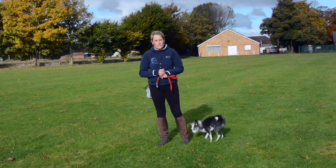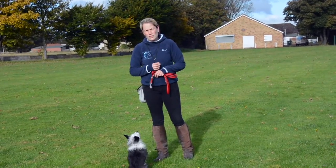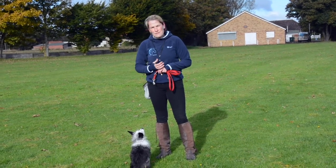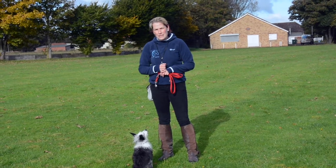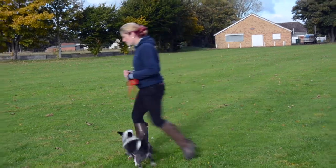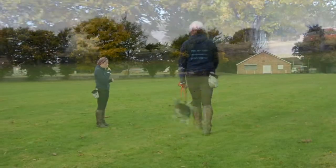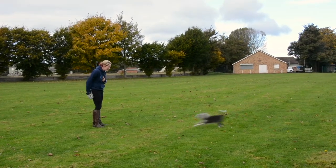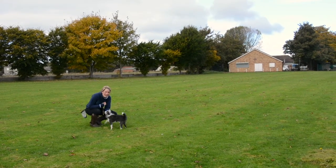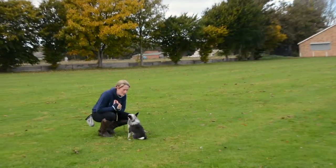The next time that Leo comes in, I'm going to make sure that I touch his collar. Because if you remember, the one thing that dogs associate with going home and the end of fun is collar touching. So we always have to make sure that when the dog comes in every now and again at this stage, we touch their collar. I'm going to touch his collar and then release him.